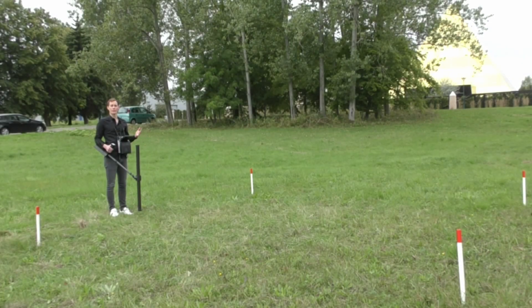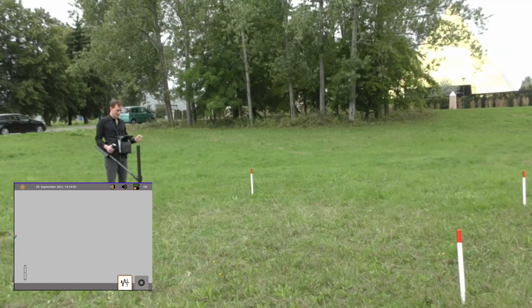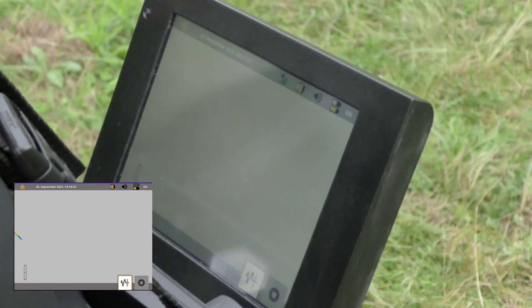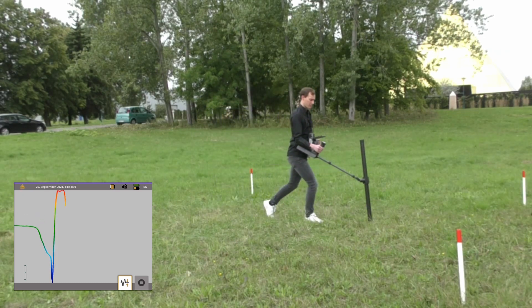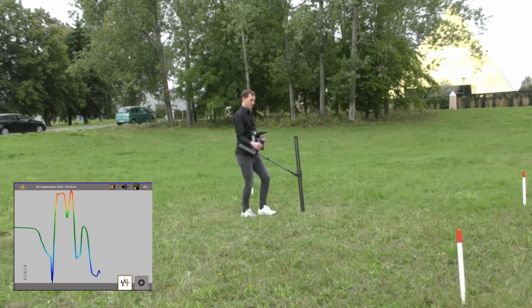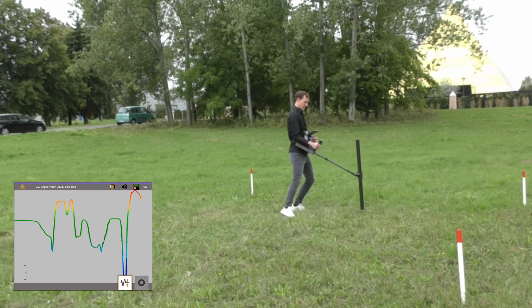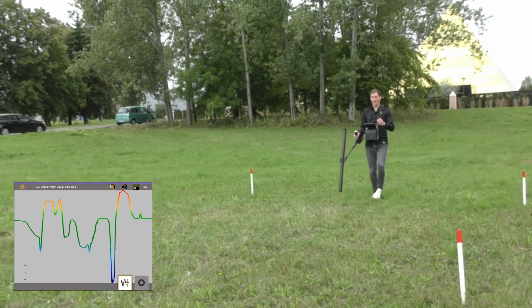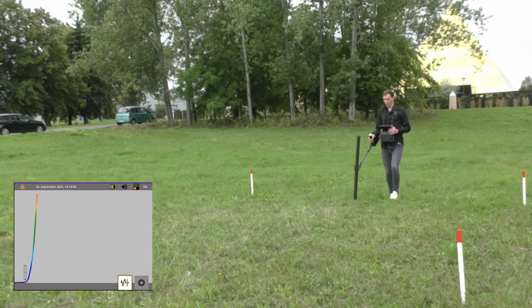After the 3D ground scan, we use the pinpointer mode with the super sensor to locate the target precisely. We press pinpointer, confirm to start, and first perform a ground balance. Then we scan and can see the edges of the target from each side. We perform another pass from a different direction, do the ground balance again, and then locate the target.